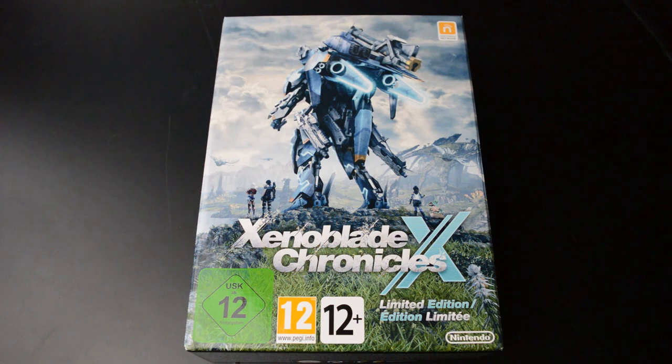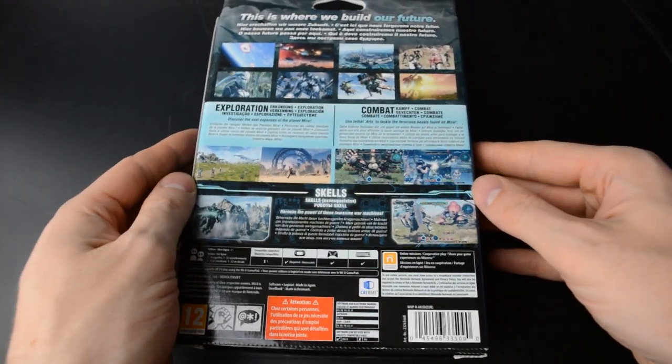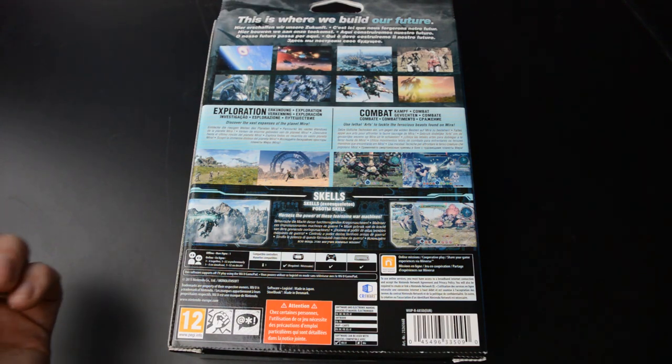The US edition gets a bigger art book and a custom USB which includes the game's soundtrack. Inside this box we have a steelbook edition of the game, a map, and an art book.